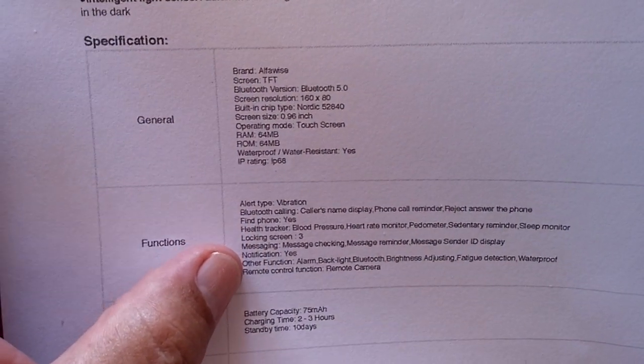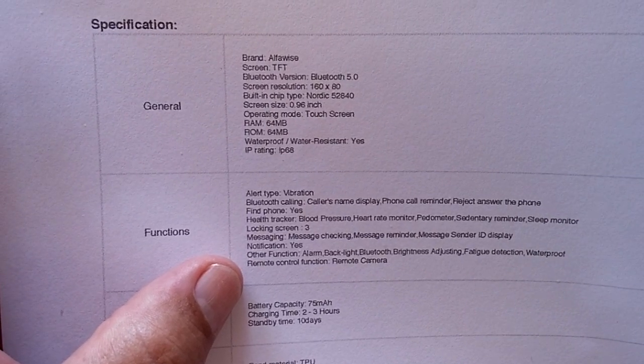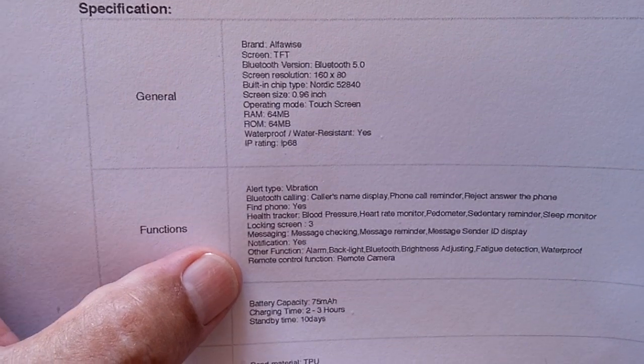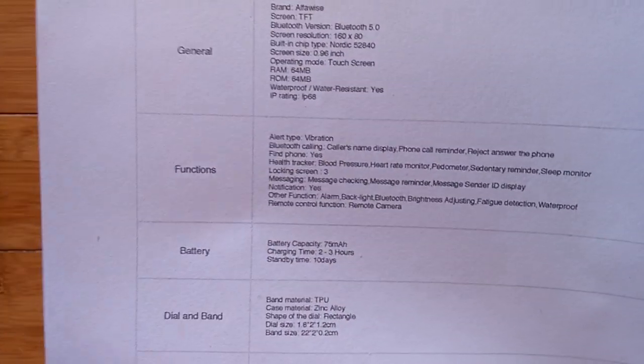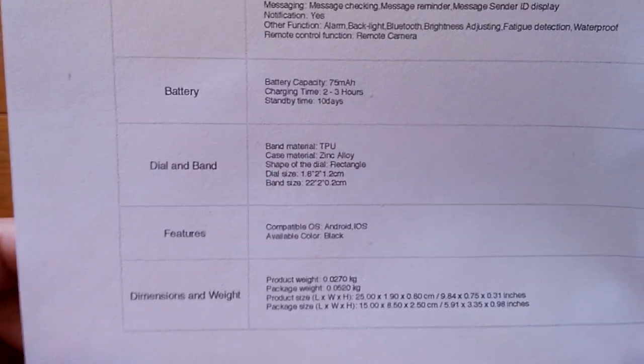It's got vibration but no sound. The health tracker includes sleep monitor, sedentary reminders, message pushing, alarm, backlit display, Bluetooth, and brightness adjusting — plus product dimensions and weight listed in the specs.